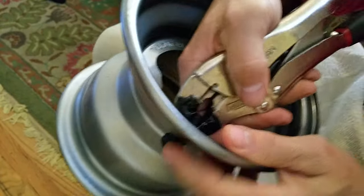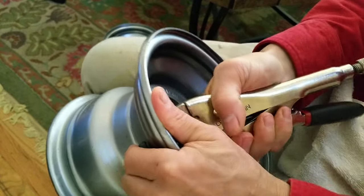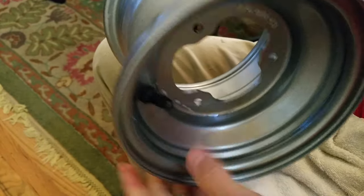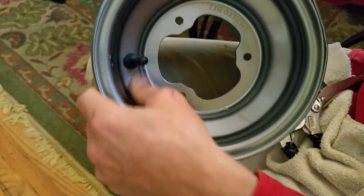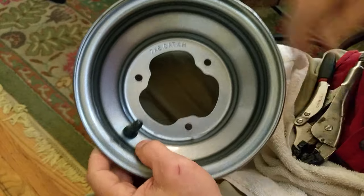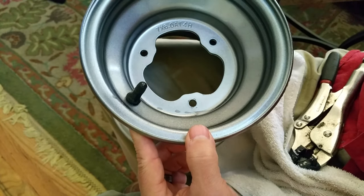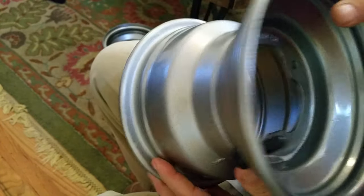You're going to need some leverage — keep pulling and it will lock right in place, just like that. See the backside there — that's it. Big vice grips, a little bit of Simple Green or dirt remover to dampen it, then just grab a hold of that thing and pull it through. No big deal.